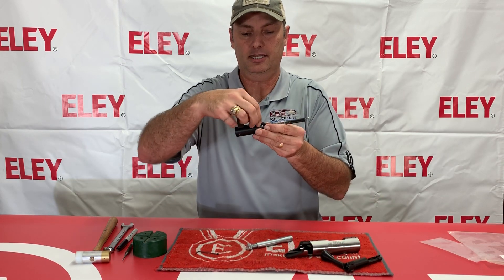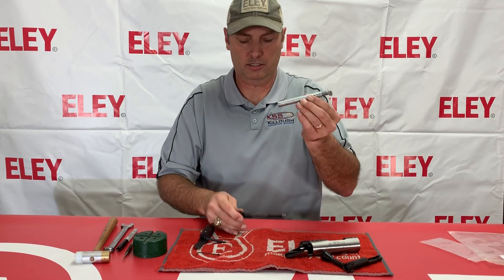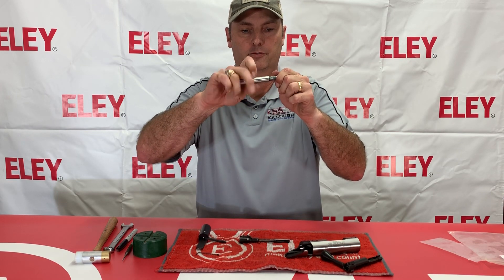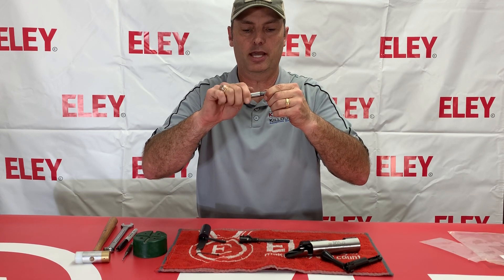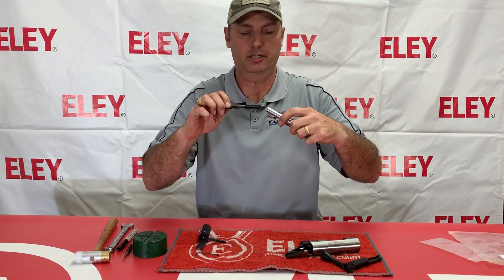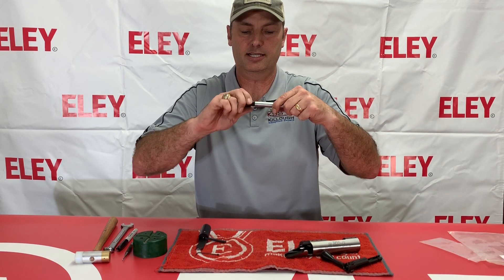Then just let that down, take that back off, and slide it off. You're going to use this compression tool here — take that screw and move it back out. It is hollowed out so that the firing pin will go down inside of it and contact on the outside rim, and not damage the firing pin itself. Screw this down inside there now.